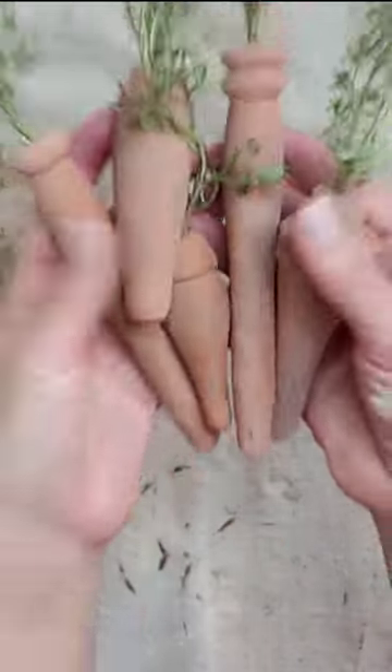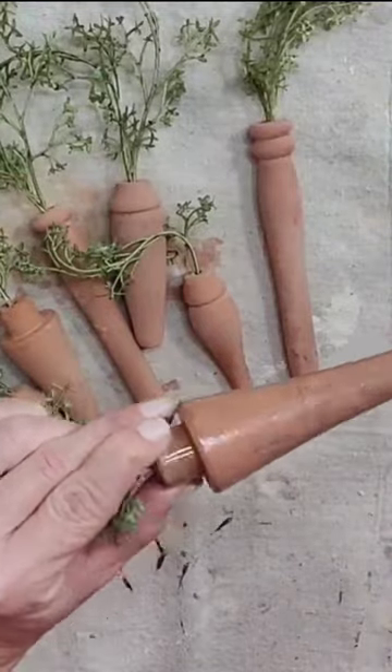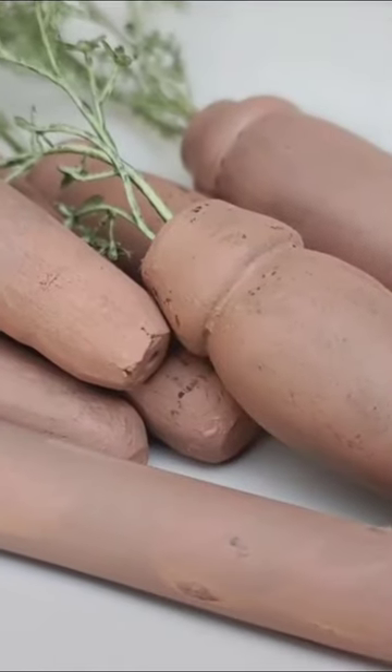Oh my gosh y'all, I am really so excited about how these are turning out — they look great. I'm just going to seal them up with some fusion hemp oil, and these cute spindle carrots are dope.